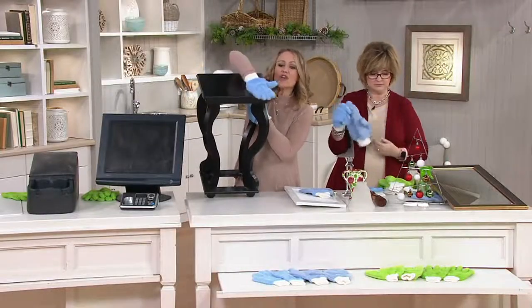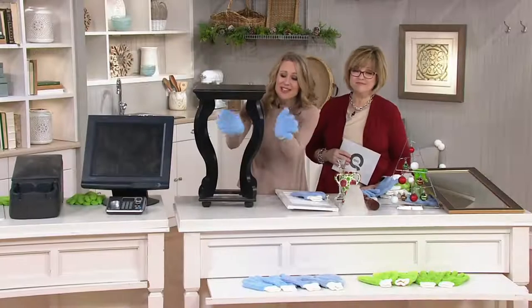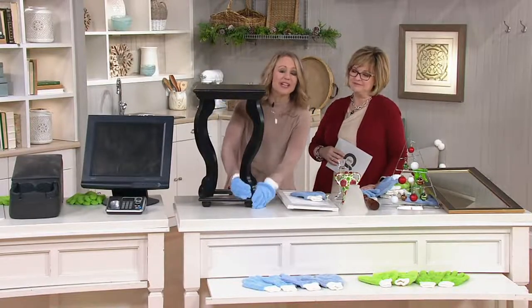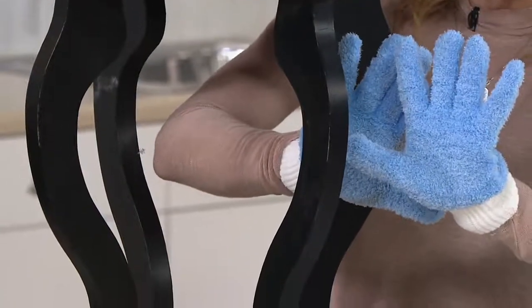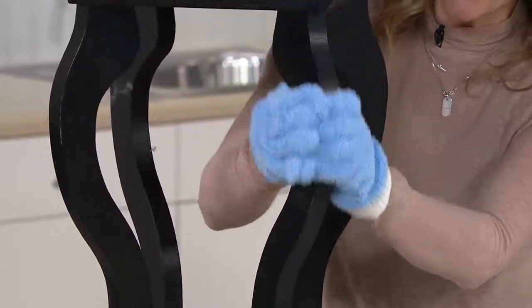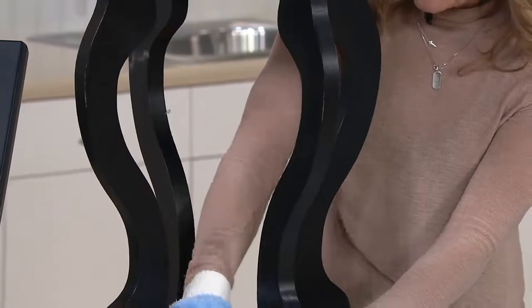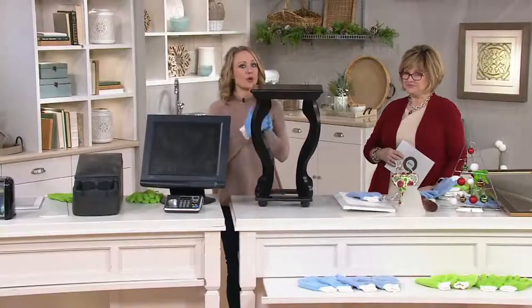This is all there is to it. Did you ever wish you could walk around your house and just touch things like a genie, and they'd be clean? Well, you can with these, because you literally go around and touch the surface of whatever you want to clean. It envelops every finger and your thumb with microfiber, so you get all of the surface area at one time — the front, the sides, the back — and it cuts your cleaning time by so much.